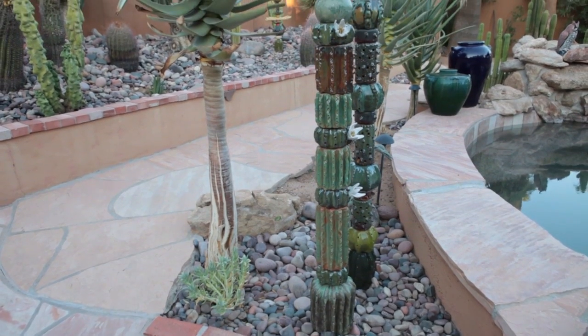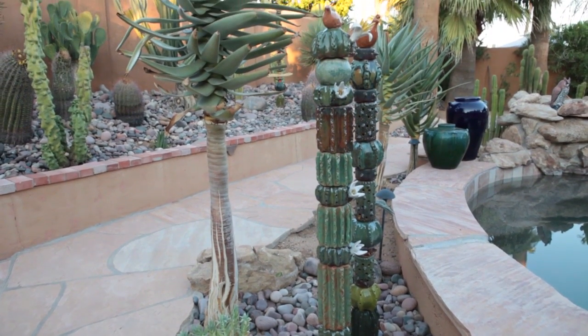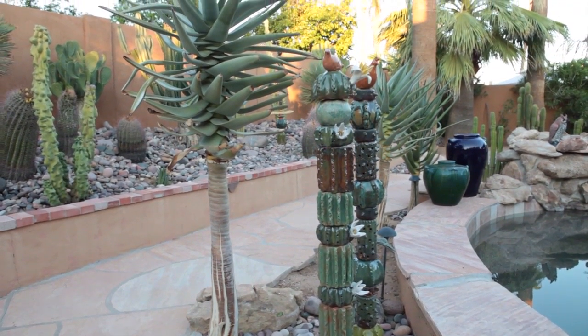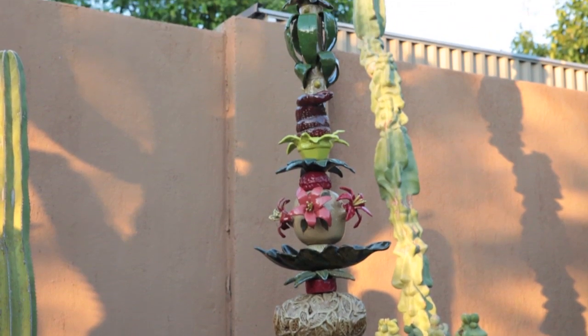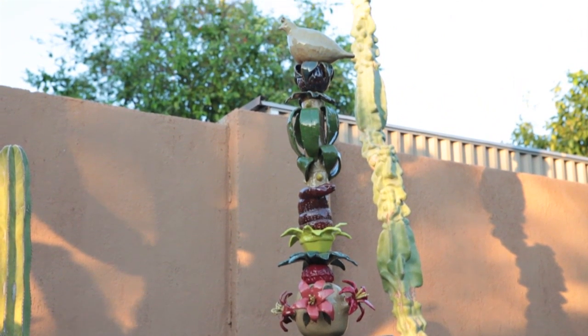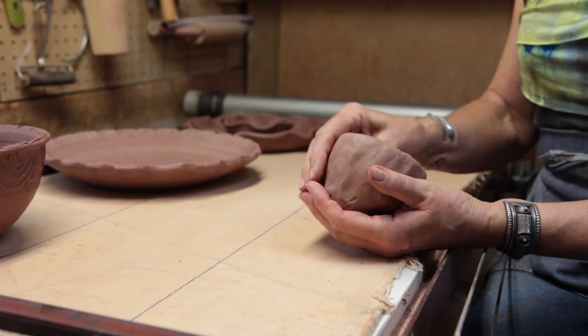I try to capture the essence of some of the animals that I put on, and I always include birds, but sometimes I include fish or frogs or snakes. My favorite thing about clay is the tactile feel of the medium and the responsiveness of the clay to my hands.